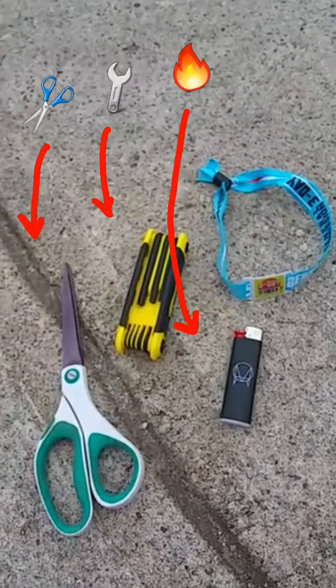In order to remove the teeth you're gonna need some scissors, an Allen wrench, a lighter, and your wristband that you haven't cinched down yet.